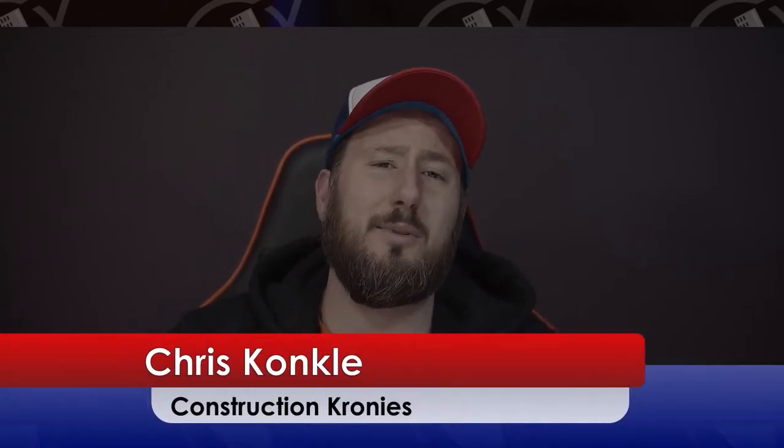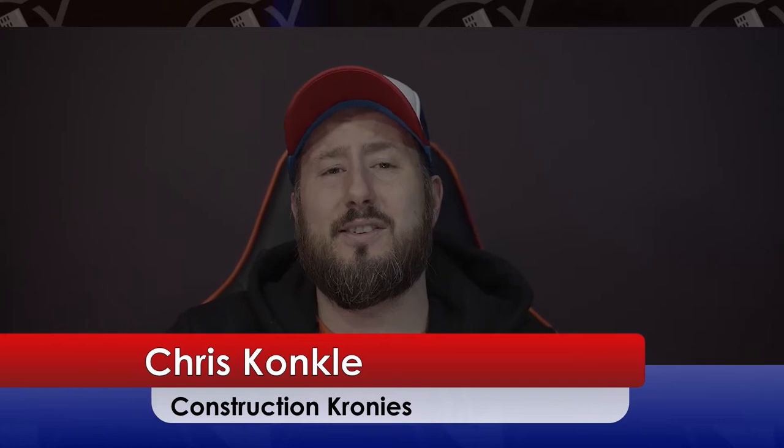Hello drywallers and steel stud framers, welcome to Construction Cronies. Today I'm going to be teaching you guys as much as I possibly can about drywalling steel stud stand-ups. This is video footage that I've taken off of the last job I was on and I have a bunch of extra footage, so I figured I'd just compile them together. I'm gonna make two videos — this is the first one.